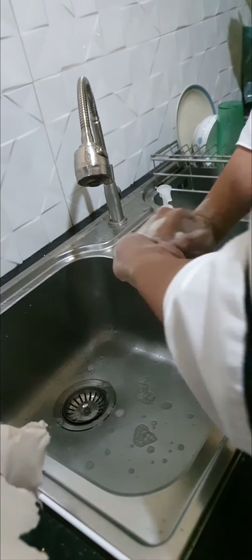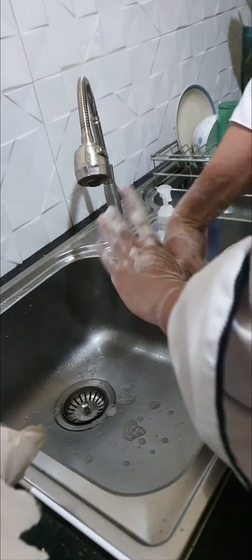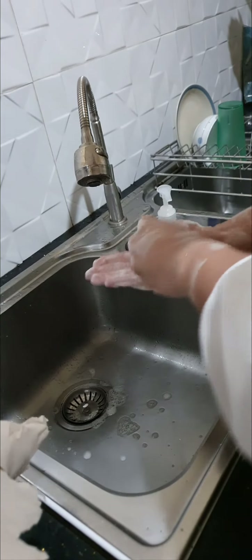Interlocked and rub the back of your palms and fingers. Do this vice versa. Thoroughly rub your wrists. Rub your thumbs with your palms thoroughly. Clasp your fingers and rub them on your palm in a circular motion.